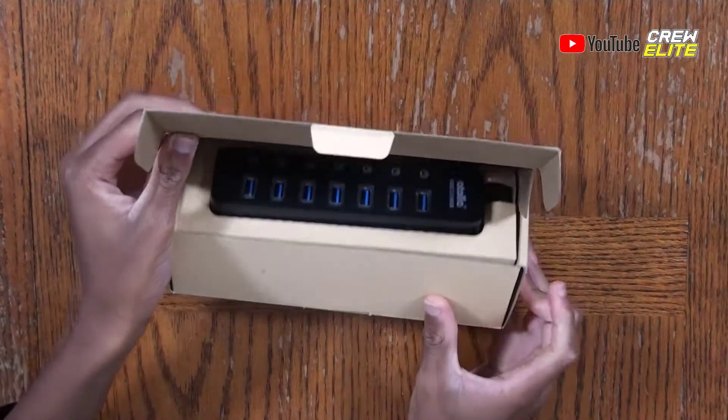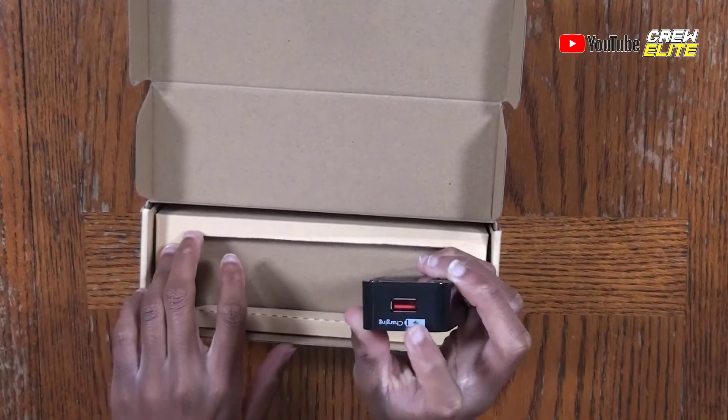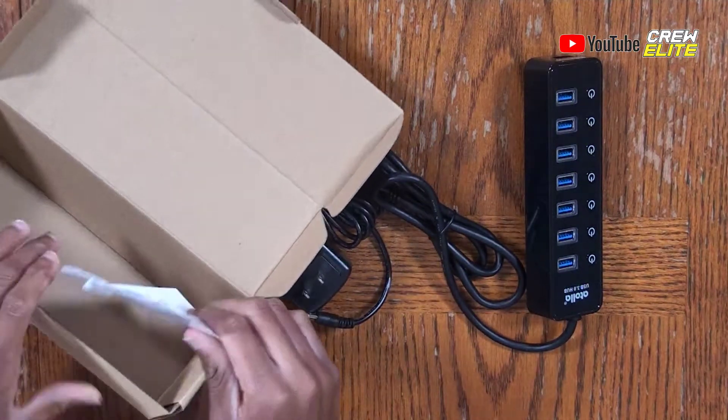Now we're going to move on to unboxing. All you have to do is lift this tab up and you can see the USB hub lies right inside. We have seven ports and each one of them has its own individual power switch, meaning I can turn them on and off at any given time. This company also included an eighth USB port, but this one is solely just to charge devices — so if you have a phone, you can plug it in and it will charge your phone.